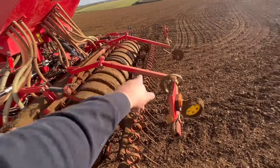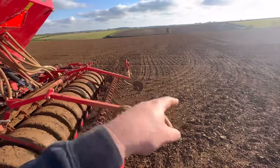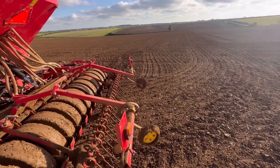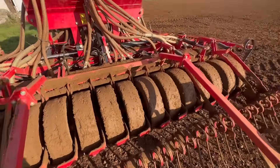And these are called pre-emergence markers. It will go down like every fifth time, so that when the sprayer comes in we can see where the tram lines are to go up and down. It's quite a simple bit of kit — it looks quite complicated but it's not.